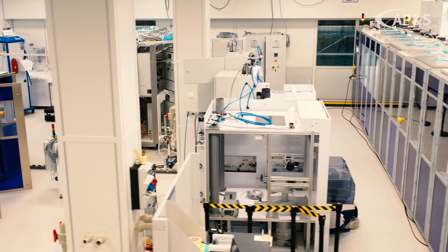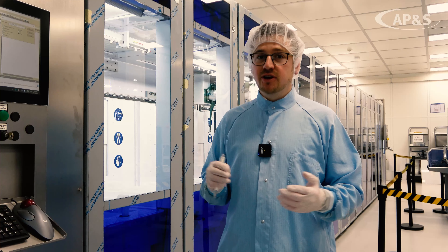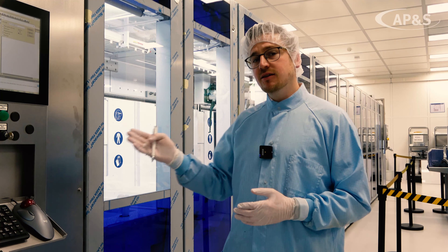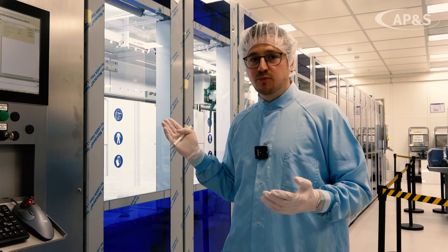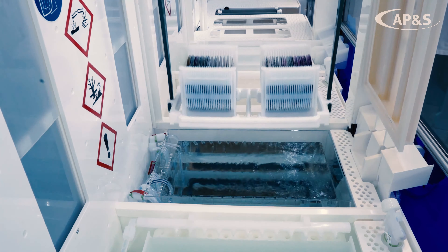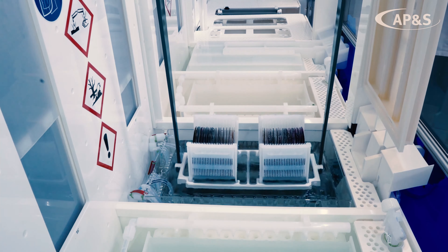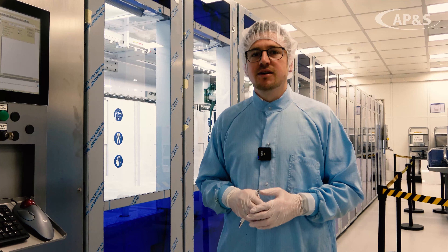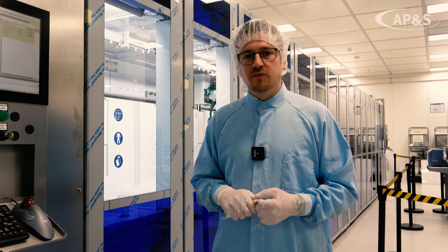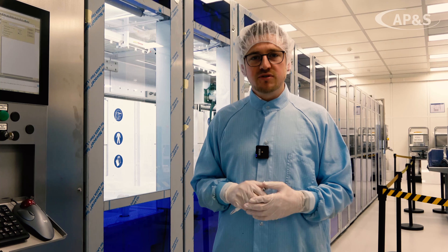The tool combines all necessary process steps. For example, customers can run a dry-in/dry-out process, or also a dry-in and wet-out process, depending on their needs. The tool covers a wide range of chemical processes such as RCA clean, pre-diffusion clean, hot processes, or solvent processes.